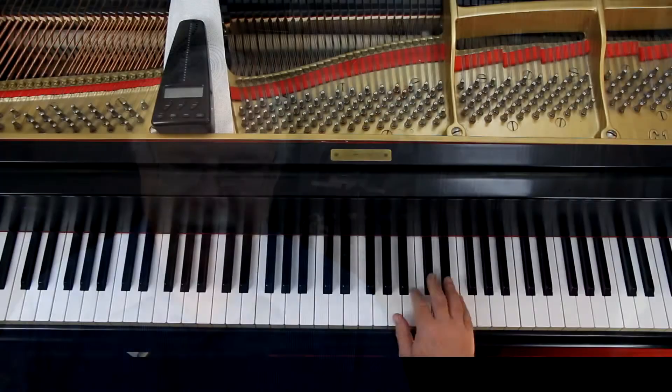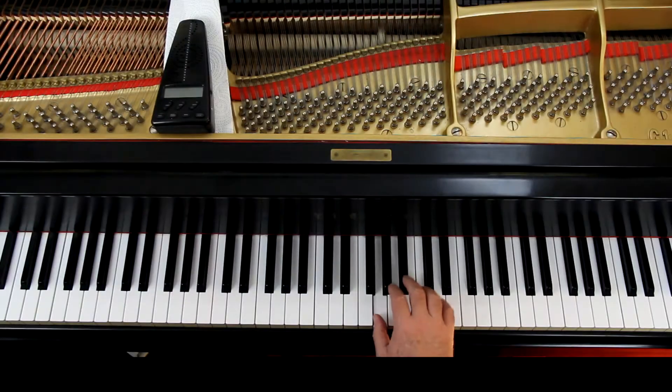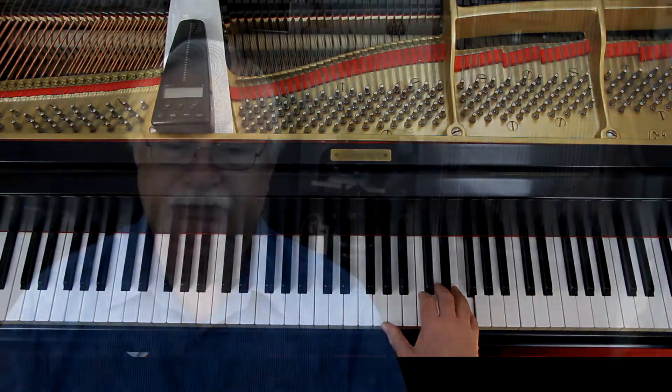In the third line it starts with the thumb. In the third measure it's a thumb on the G. Last line the same — starts with the thumb. That's it pretty much. You can just follow the fingering they've got. Your hand will move around a little but that's okay.